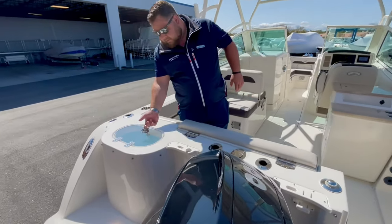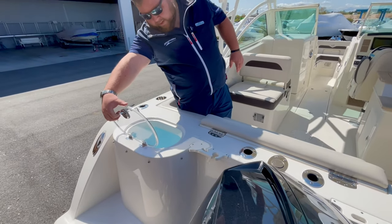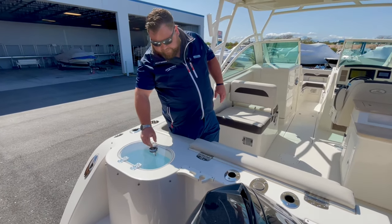Back on this side, you have a live well — aerating right there and illuminated. Clear top so you can see the fish swimming around.